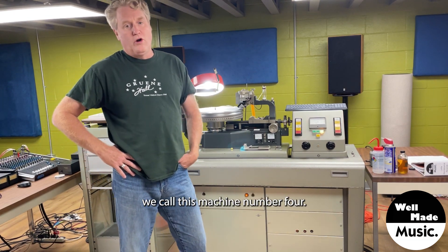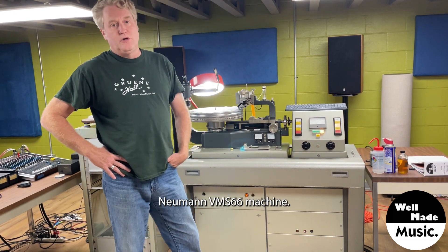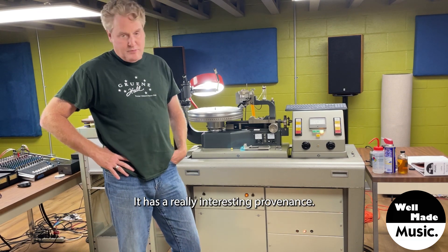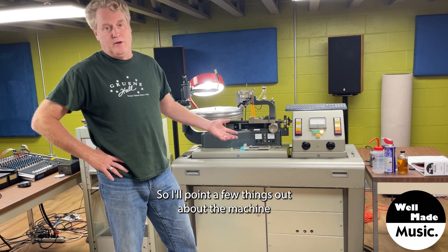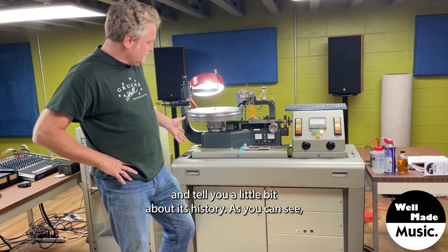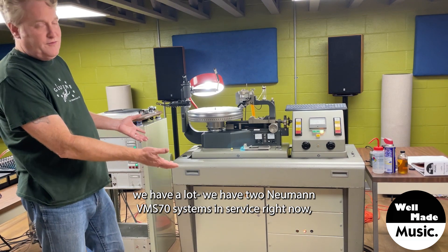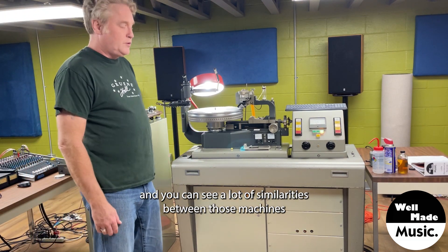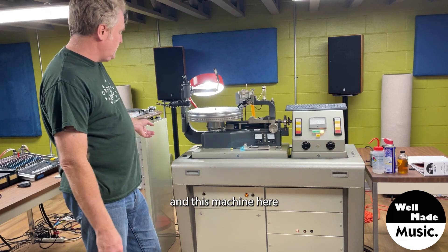We call this machine number four, and it's a mid-60s Neumann VMS-66 machine. It has a really interesting provenance, so I'll point a few things out about the machine and tell you a little bit about its history. As you can see, we have two Neumann VMS-70 systems in service right now, and you can see a lot of similarities between those machines and this machine here.